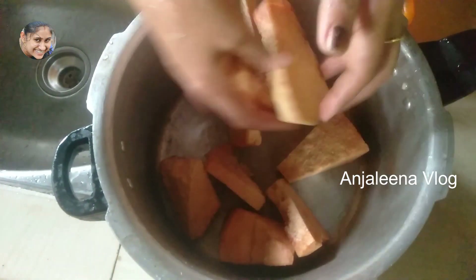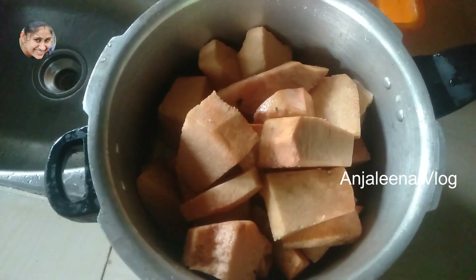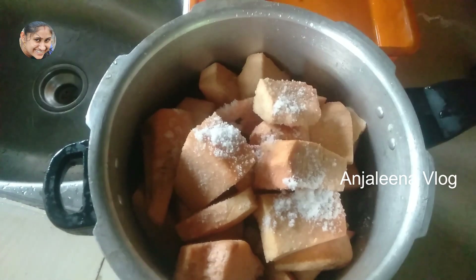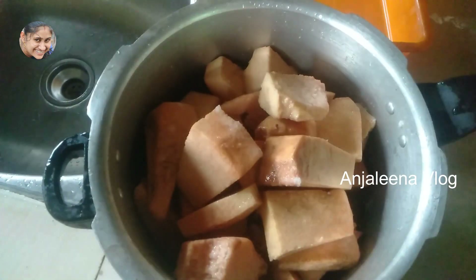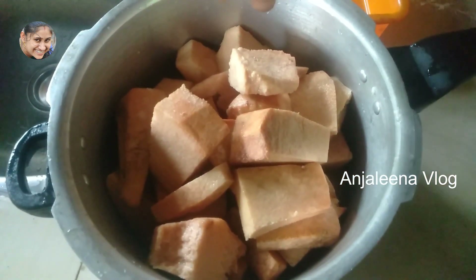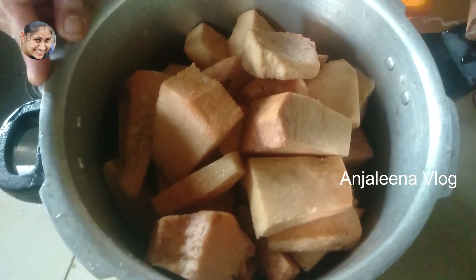Put the chain on the hook. The chain on the hook should have chosen the hook. Now we have to cook the bread and cook the bread.